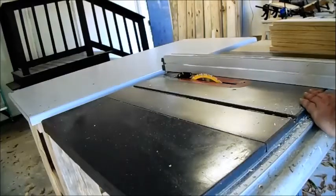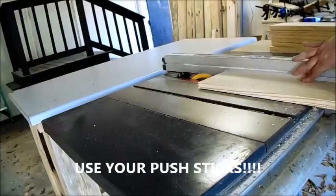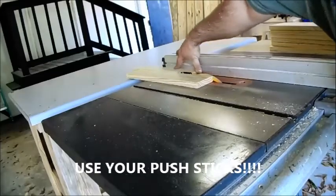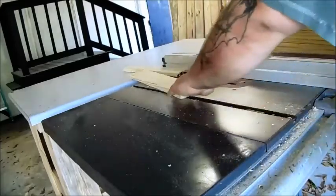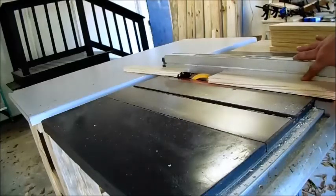While those dry, we're going to rip the 18 inch boards down to 2 and a quarter inch strips. These are going to be the sides and the bottom of the crate. Please, do not be an idiot like me — use your push sticks. There are roughly 38,000 table saw related accidents per year in the United States. Don't become a statistic.